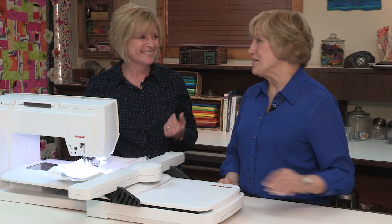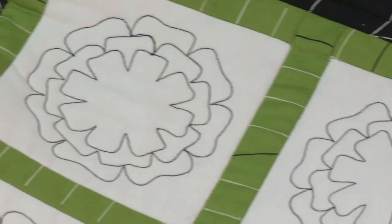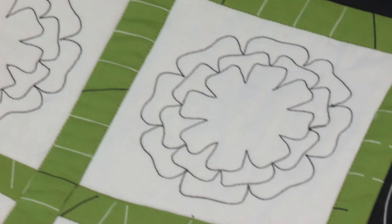That is so cool, Connie. So if we look at your project, you quilted on those lines and it looks wonderful. That's exactly right.